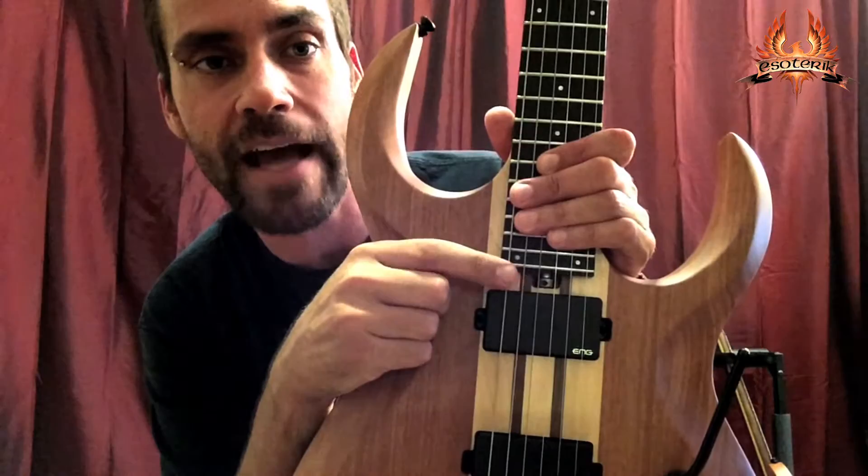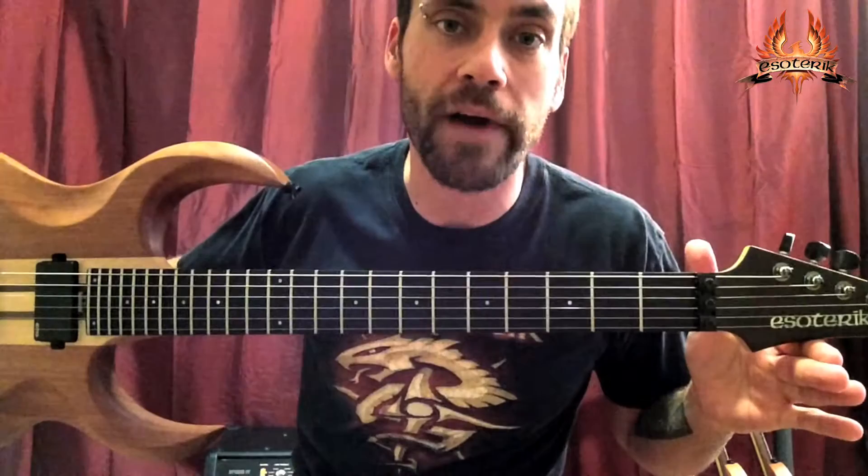This one has the EMG 81s and 85s, and a single spoke nut truss rod for easy access.